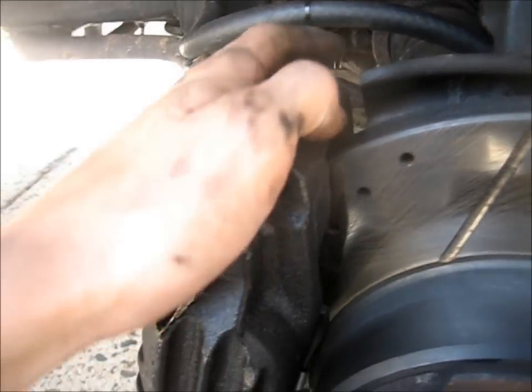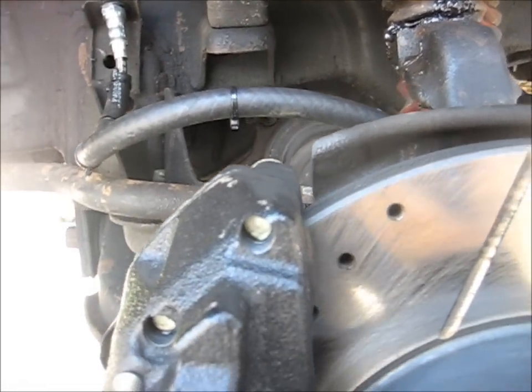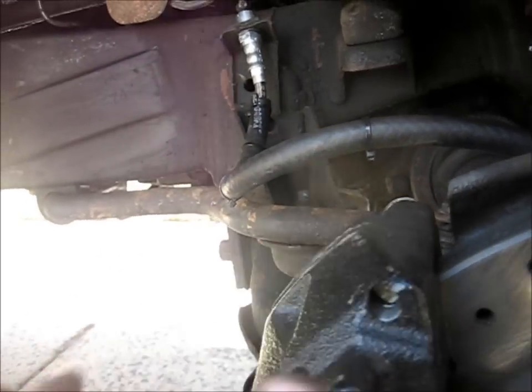When you get the V6 calipers, you'll have to cut this backing plate — you can see right there. The 4-cylinder calipers aren't quite as large, and you have to cut it down here as well. But it's no big deal. I just took an angle grinder and chopped, test-fitted it, made sure it fit, and then it was done.